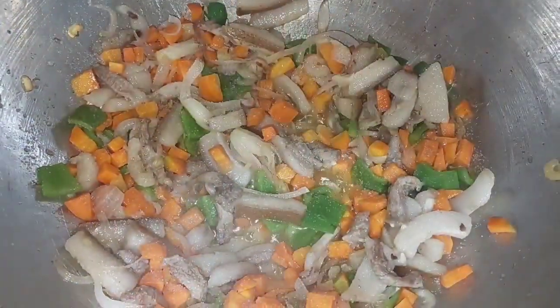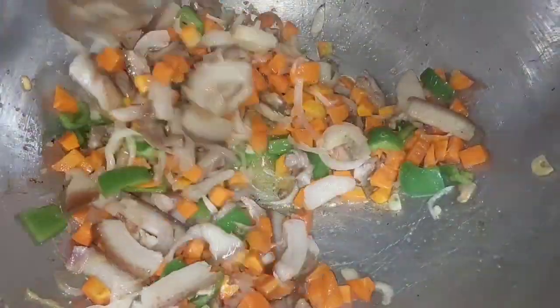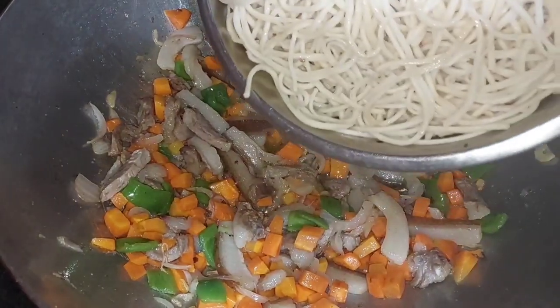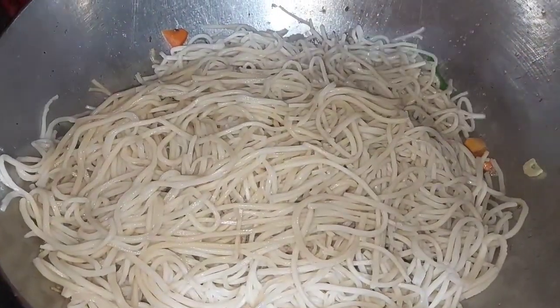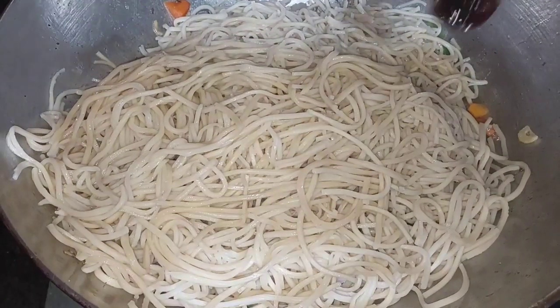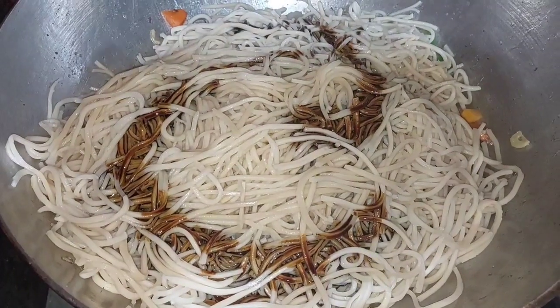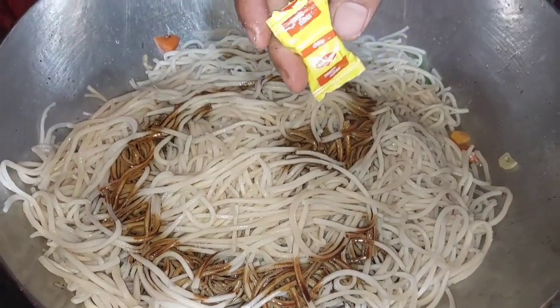The onion is very good. I'm adding some salt. I have already made the noodles and now I am adding the noodles. Now I am going to add the chili. Put the sweet sauce in. So it is eventually made!